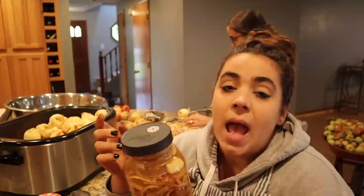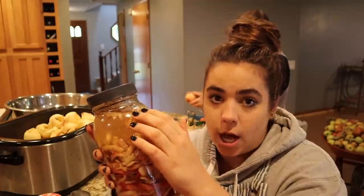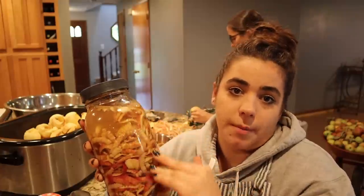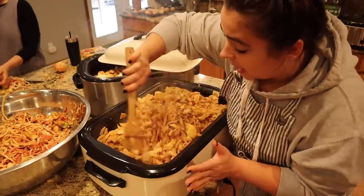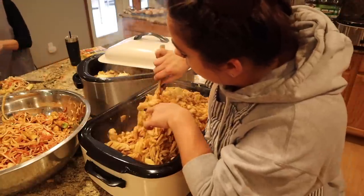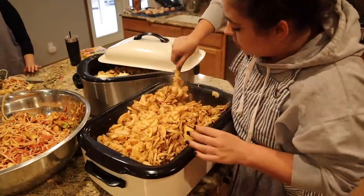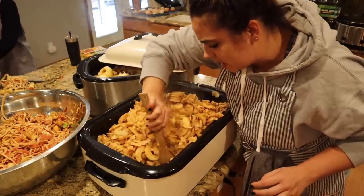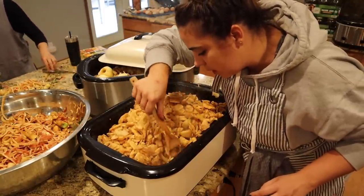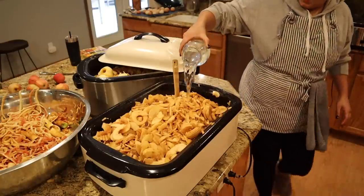I'm actually sending this vinegar jar home with my sister. I have enough homemade and store-bought vinegar that I don't need this one. I'll have her check every couple days to make sure the scraps are underneath — if any are floating on top, give it a little stir to get them submerged again, and that will help prevent mold growth. So I'm giving the applesauce a good stir. Because the roaster gets really hot on the sides, you want to make sure you're not getting any burning along the outside. Just give it a good stir — and it smells like fall in here.